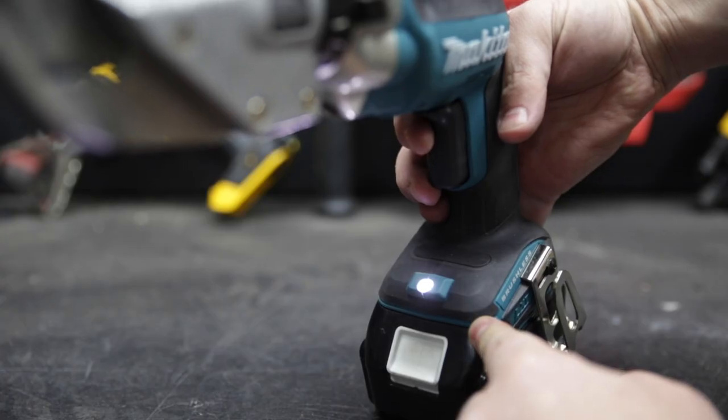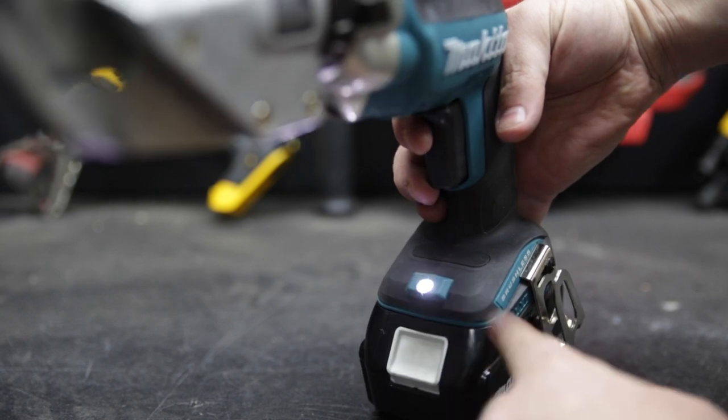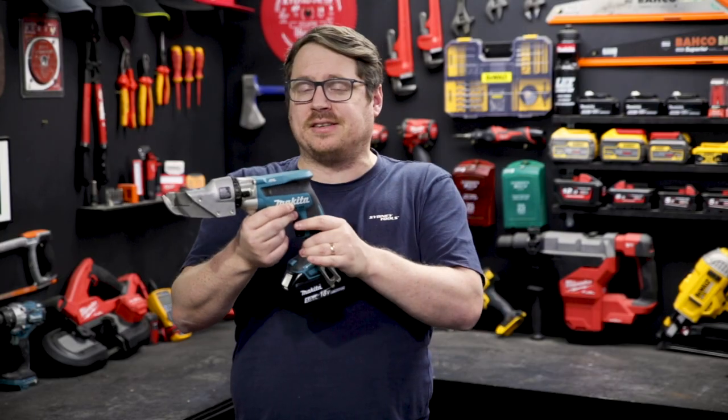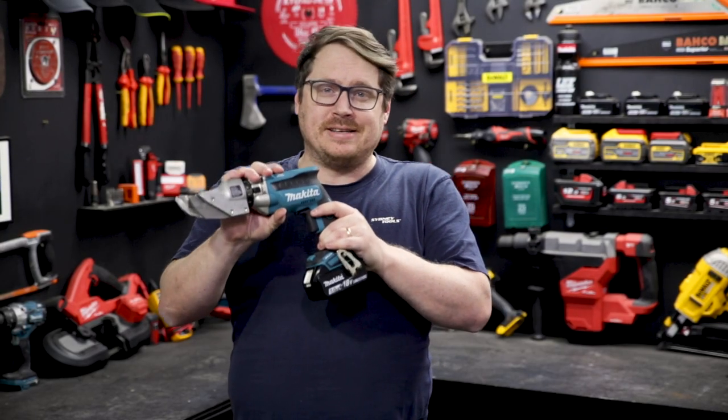Other features include the trigger lock for safe transport, a nice bright work light so you can see what you're doing, and this tool features Makita's XPT — that stands for Extreme Protection Technology, which is a raft of measures Makita's taken in the design of this tool to protect it from moisture and dust.